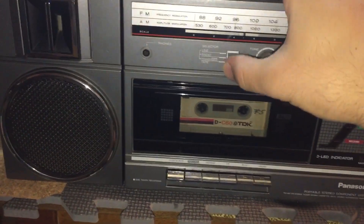The neat thing about this unit is that it has a line input, which is located right over here. And here's your battery compartment.